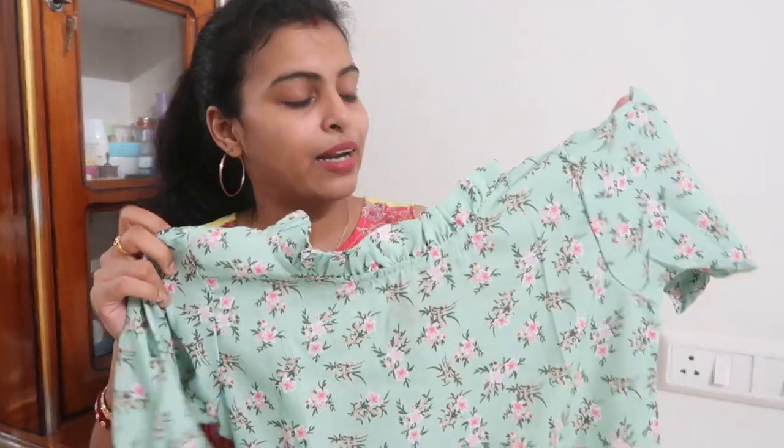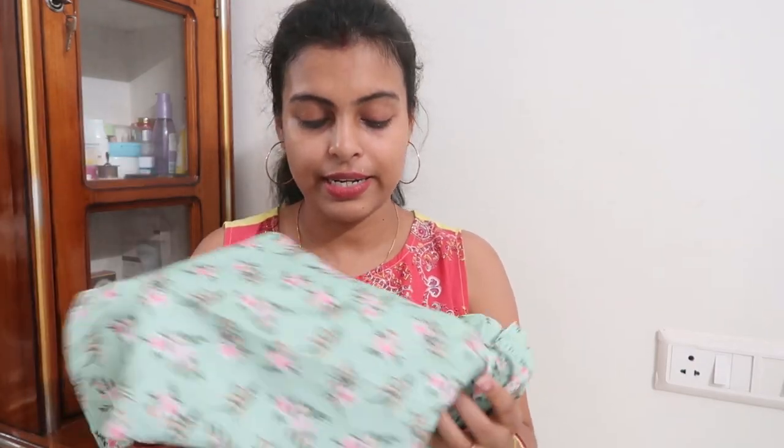If you like the color and want to use it, you can — just keep in mind it is polyester material. So if you want to pay an affordable price, you can try this top. It is an option worth trying.